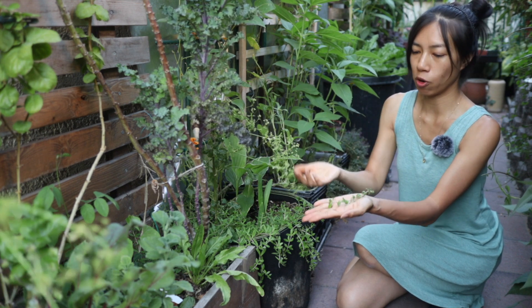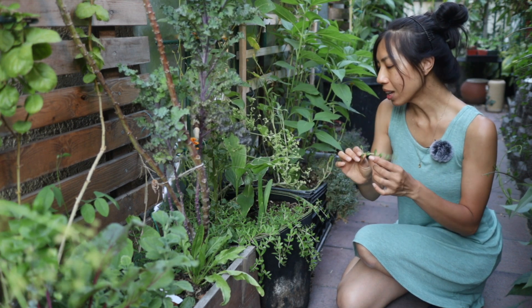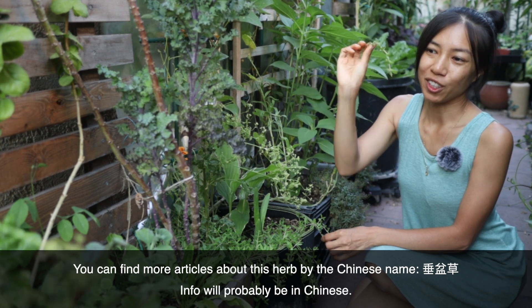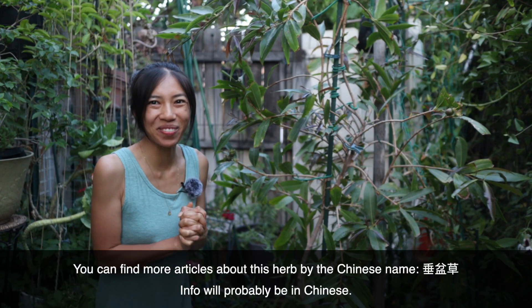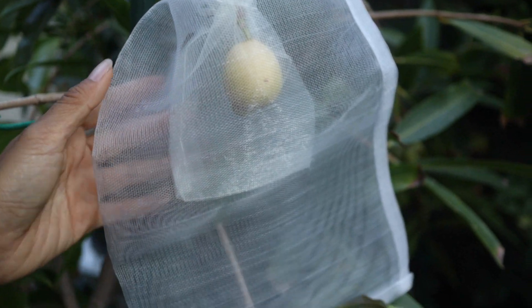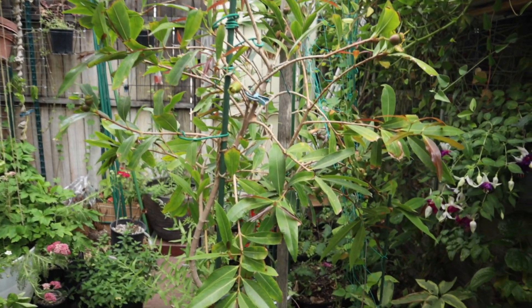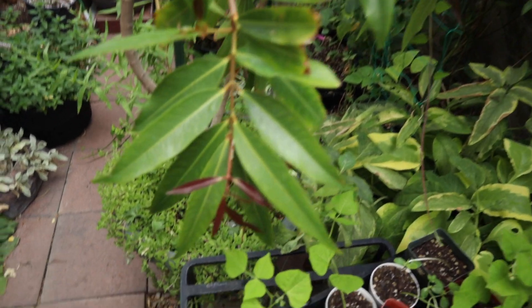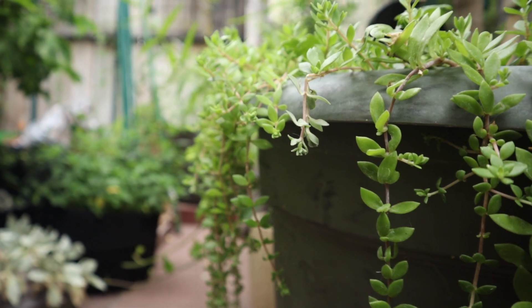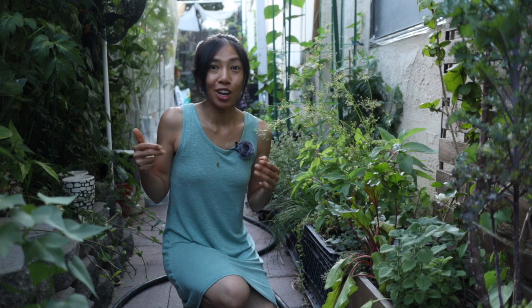To harvest gold moss, you don't pick leaves one by one — just break off pieces one to two inches long and throw them in your salads for a nice crunchy succulent texture. To grow them, just lay cuttings flat on the ground and the nodes will touch the soil and set roots. Some articles I've read say gold moss is also good for the liver.